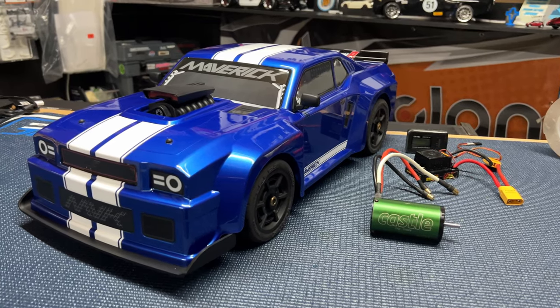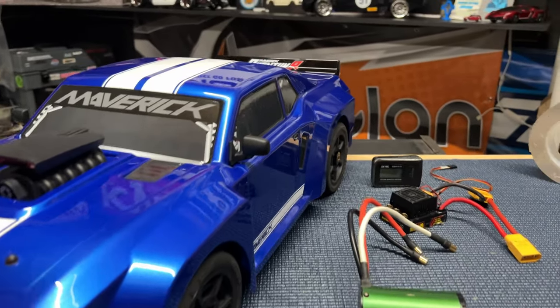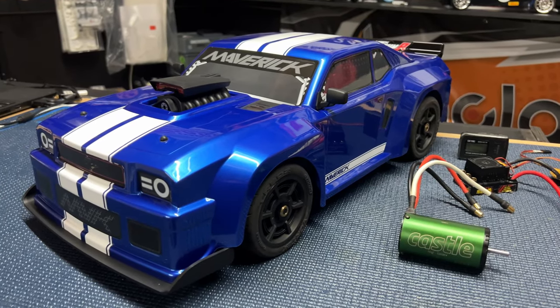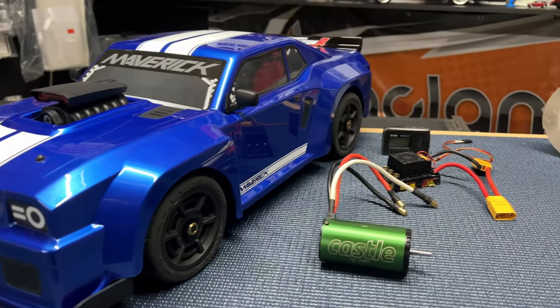What is going on guys, Joe with omgrc.com — welcome! So we got the Maverick Quantum Flux from HP. I put a link in the description below for you guys, but we're going to go ahead and swap this thing out to a Castle system.